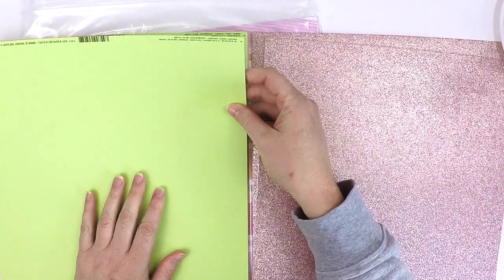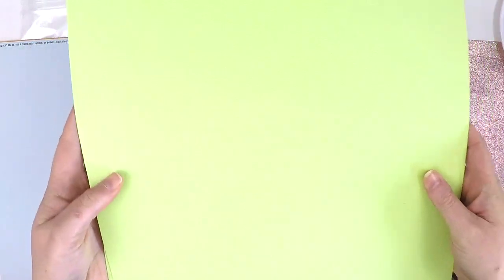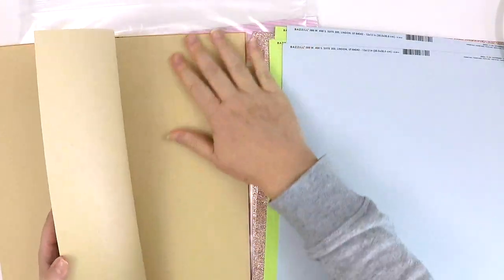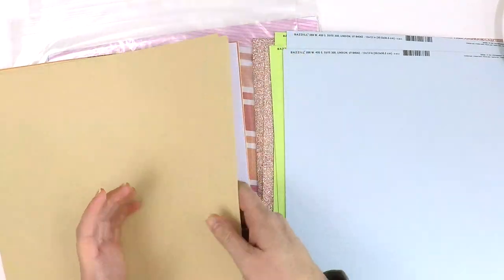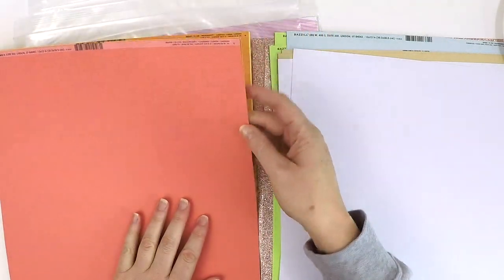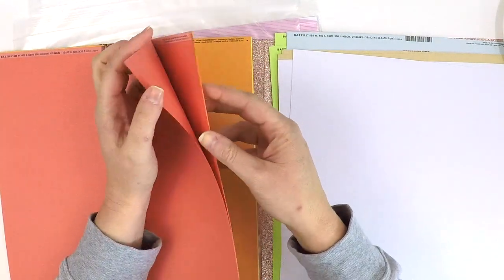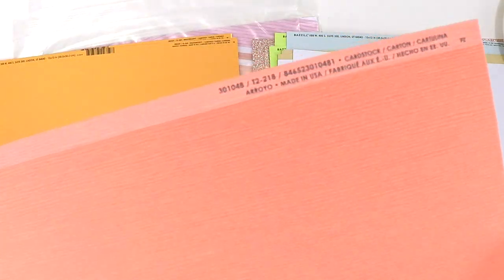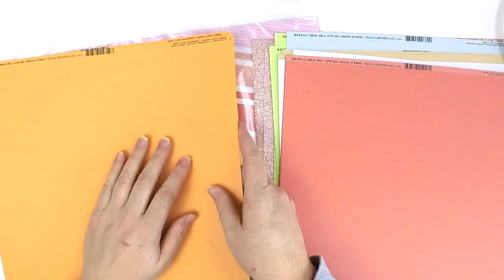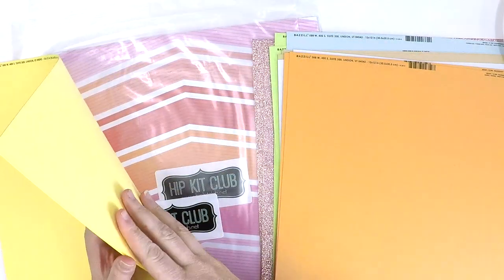We then have two of a colour called Limeade — a gorgeous bright green. We've got this lovely powder blue, you get two of each. There's a really smooth craft cardstock — that feels gorgeous, mixed media vibes. A couple of classic white — you can never have too much of that. Then we've got two of the Aurora, a beautiful coral colour, and a gorgeous orange called Mango, two of those. This one's called Pollen — a beautiful tone of yellow. Those are our cardstocks.